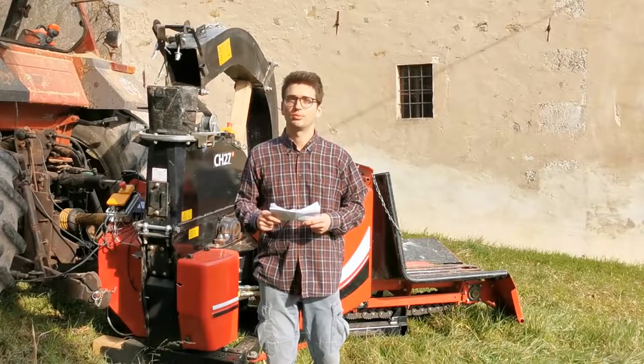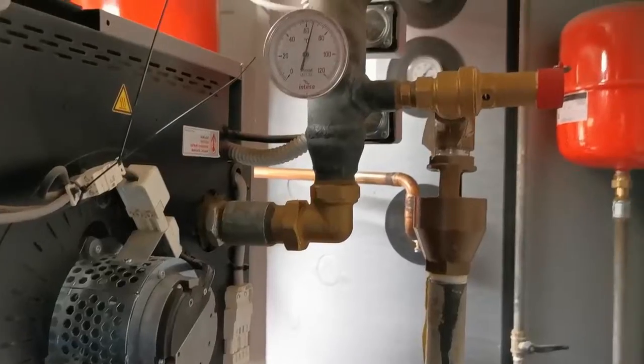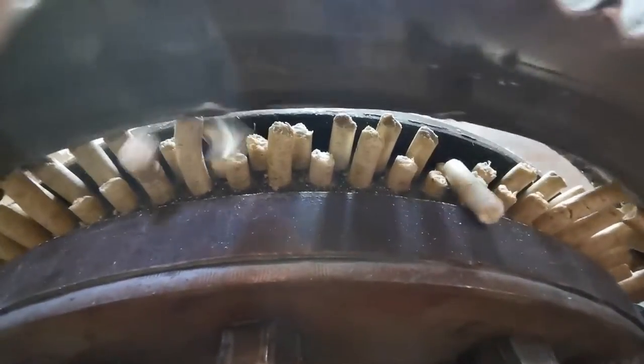This machine produces wood chips. First of all, we need it for our heating system, which is a wood chip boiler based. And second, wood chip is the starting point for pellet production, which is my dad's activity.